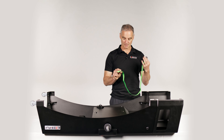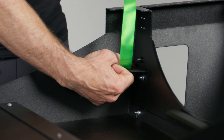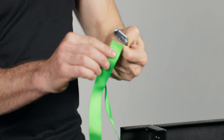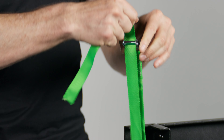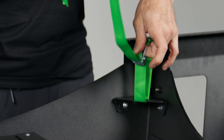So we're going to take this cam belt, slide it through there, through the top, open up the cam buckle, and slide it down until it's level with the floor.